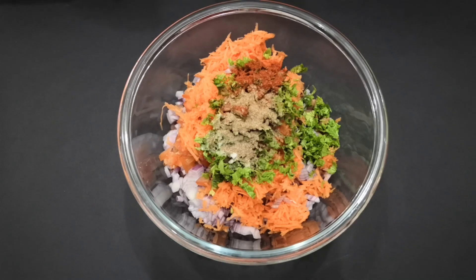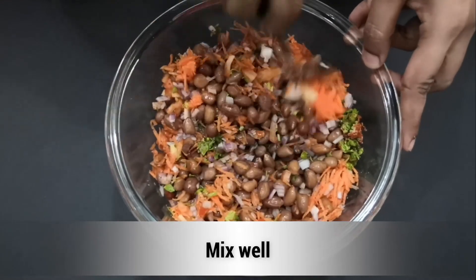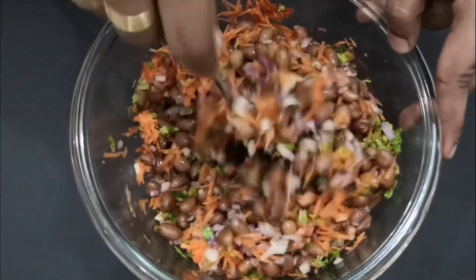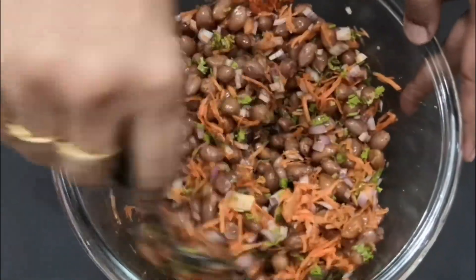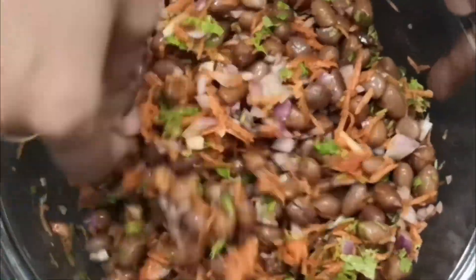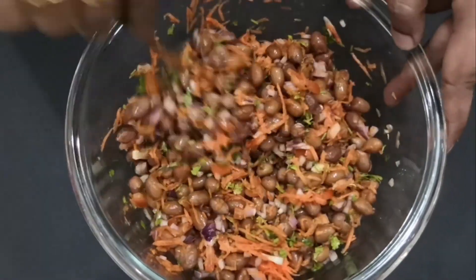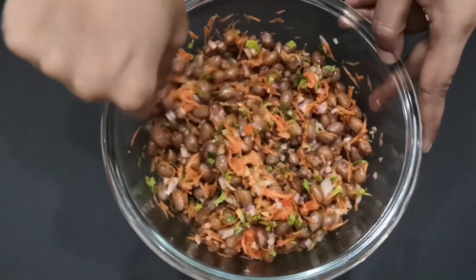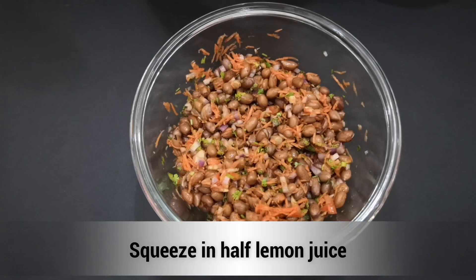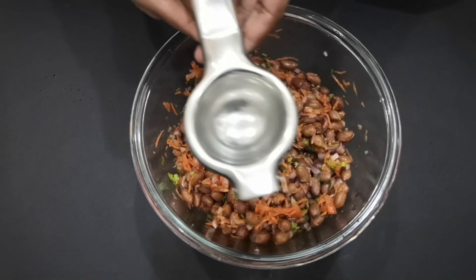Mix it very well and serve the vegetables. Let's check the beef-style masala peanuts.